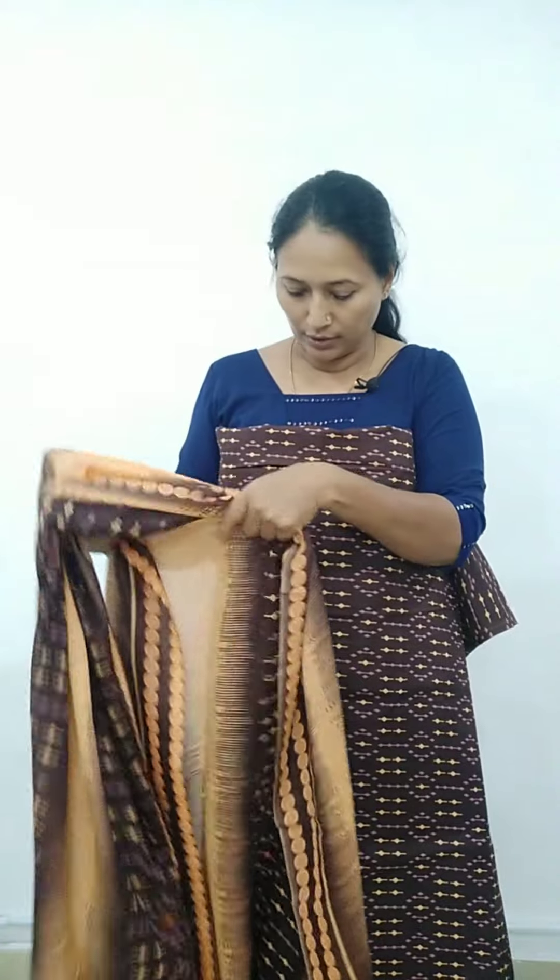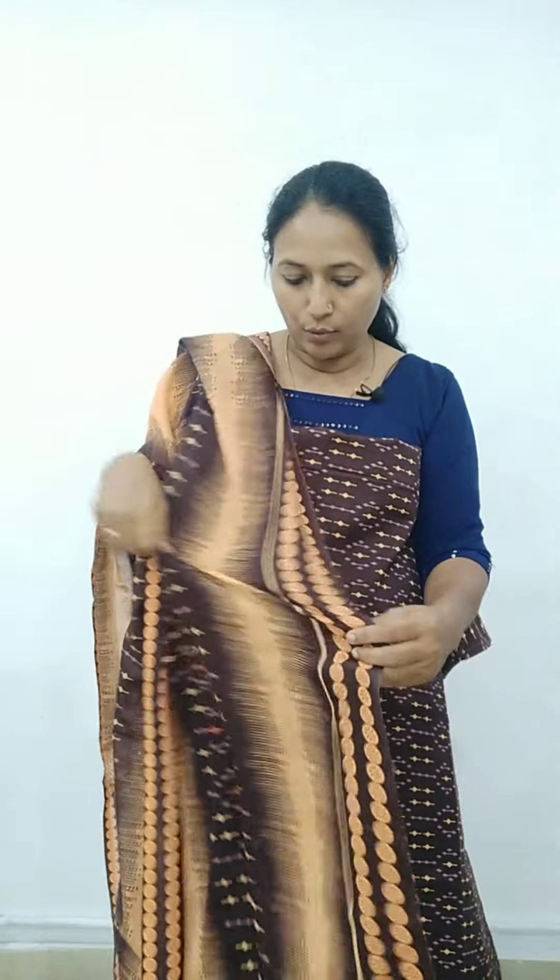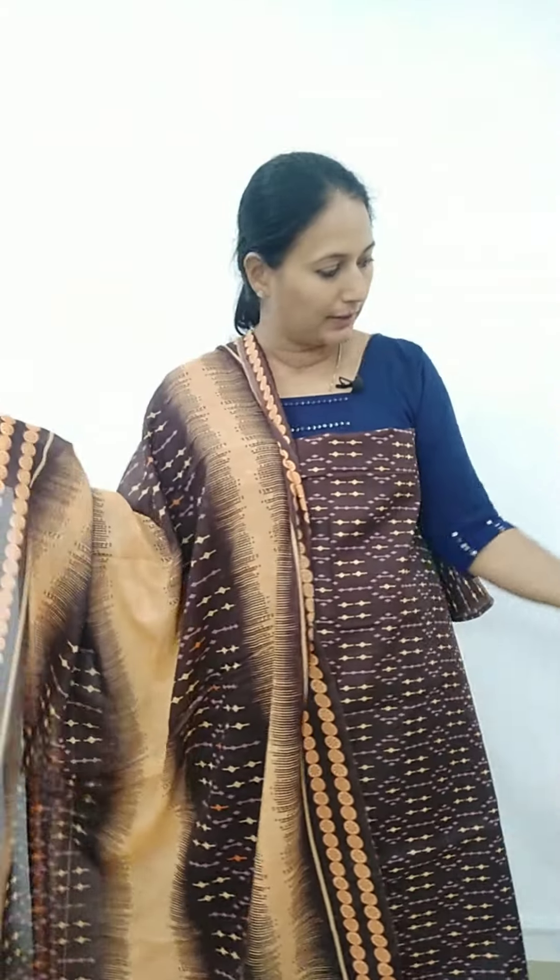It has an orange shade. I have put a border here, and I have put a top and bottom here. I have put a nice color combination with coffee and orange shade. We have made a good price for 499.